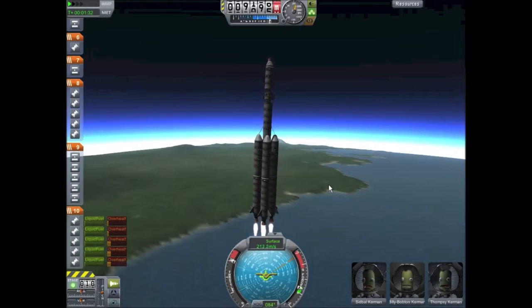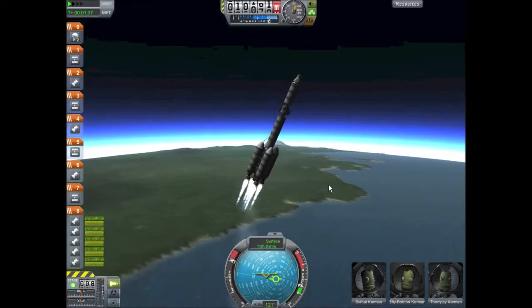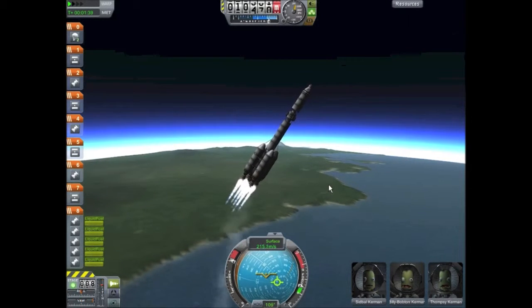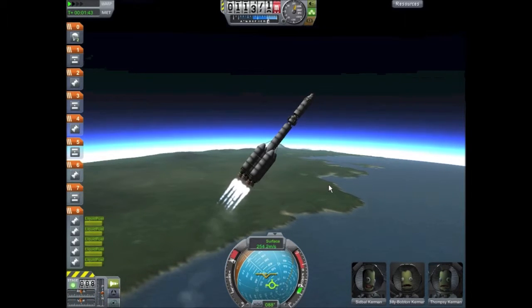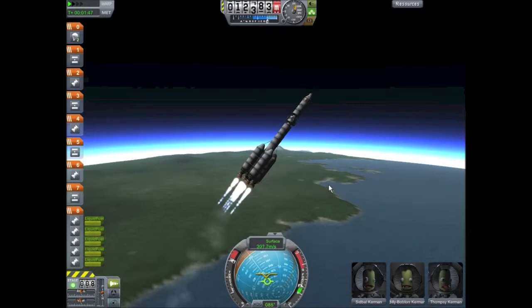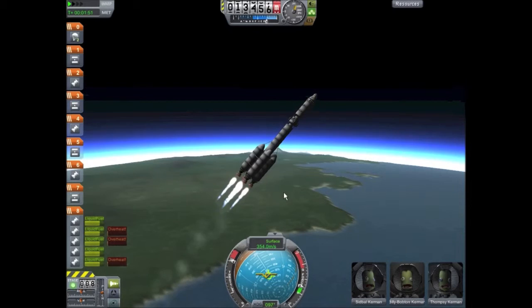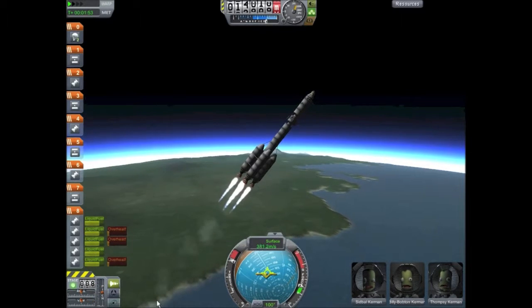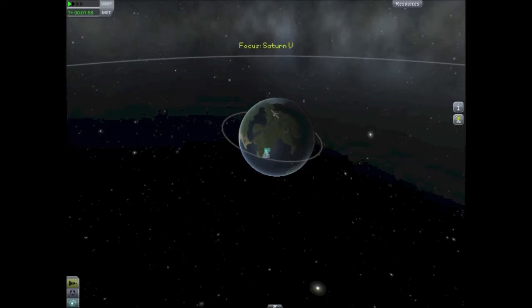There is the bottom stage burning off — now we make our gravity turn, detach, and fire our second stage. Just as in all the previous launch profiles, the first stage is solely to get us to our gravity turn, then the second stage will do all the heavy lifting and get us to an apoapsis of about 120,000 meters, which is what I'm shooting for here.